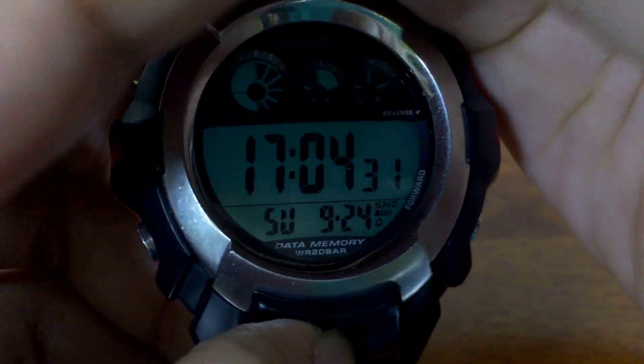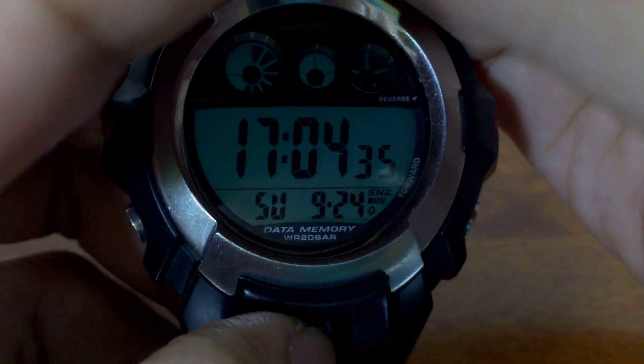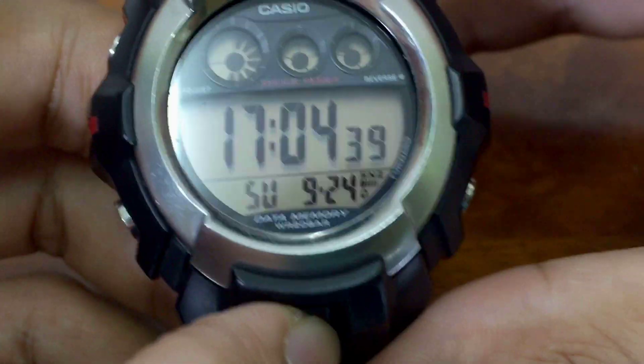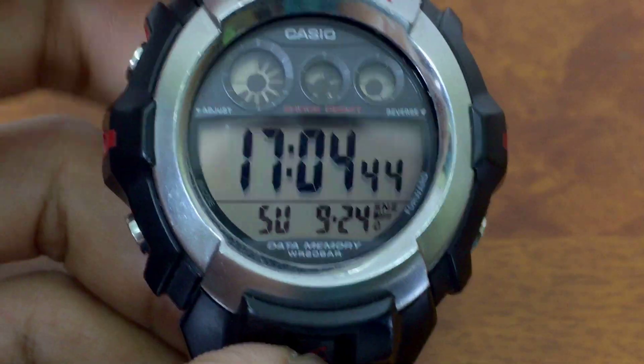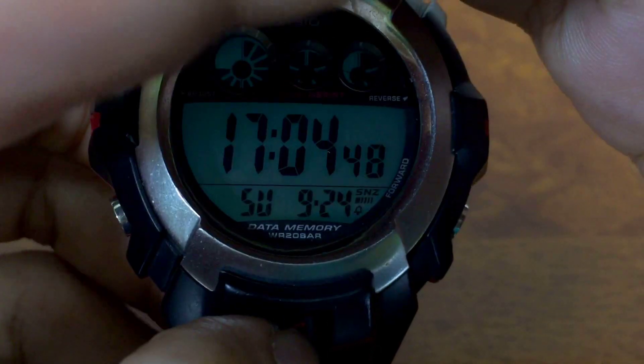Now for the EL lighting — it glows pretty bright in blue color, which is quite rare since almost all G-Shock models come with green EL. So this is pretty unique. If you press the light button in a well-lit room you won't see much, so you need to cover it up to appreciate it.